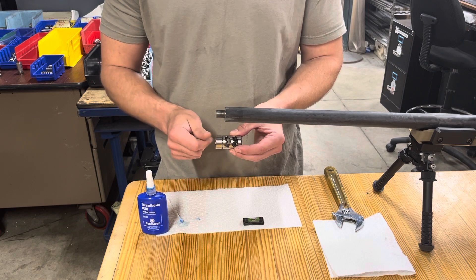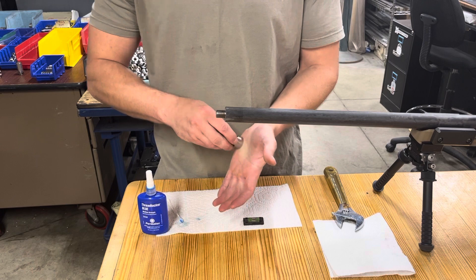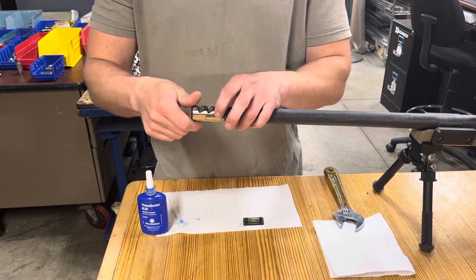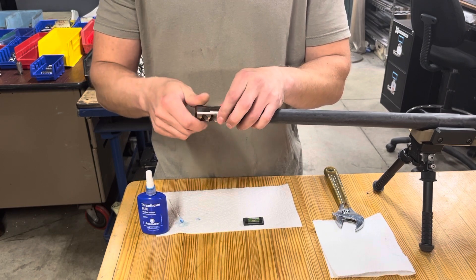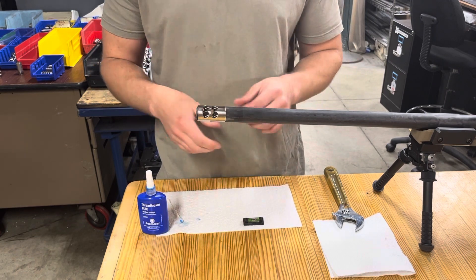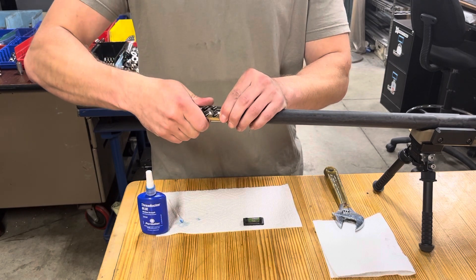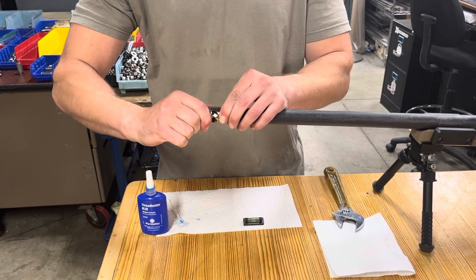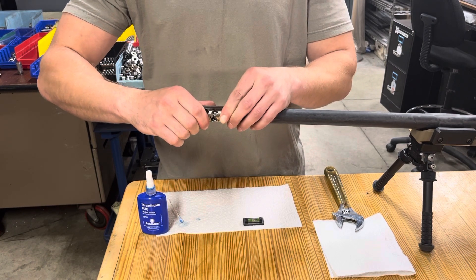Take the brake, make sure that face is cleaned, and thread this onto the gun all the way until it bottoms out — bottom out right there. Obviously the ports are in the incorrect position, so hold the timing nut and back the brake body out until you're just a little bit shy of it being flat.